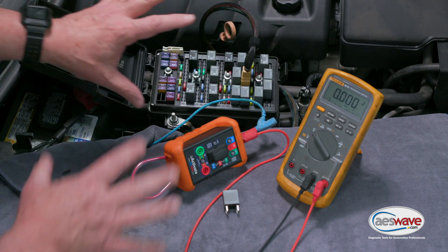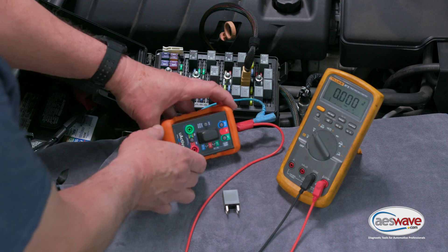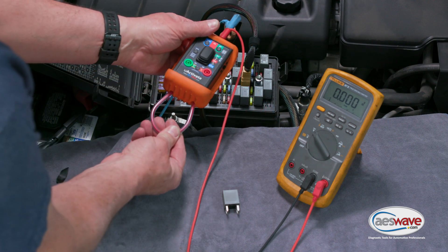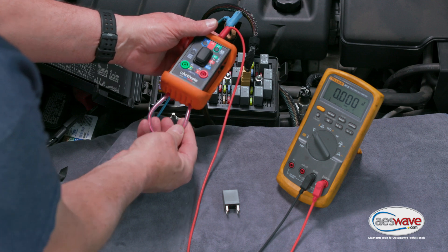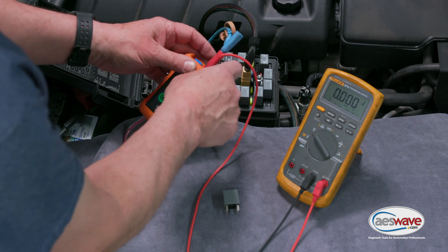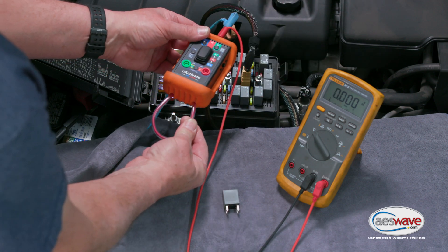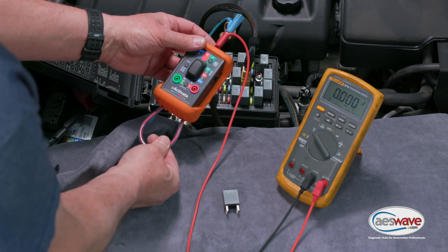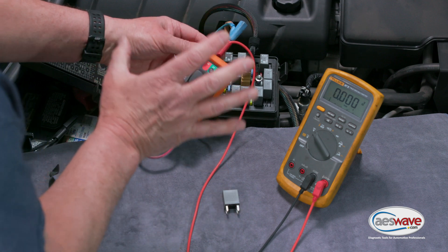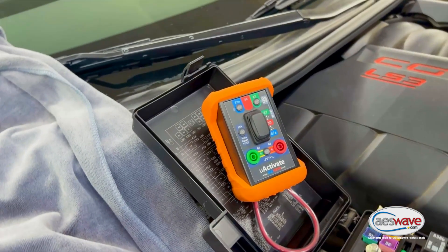This is how you can quickly test using the Uactivate unit. In subsequent videos we're going to incorporate amperage testing — that'll be in the next video. In our final video, we're going to be doing a measurement of the voltage being applied to the fuel pump over the current being used, for you power users out there using the scope. Stay tuned and thanks for watching. Uactivate — the Ultimate Relay Circuit Test Assistant.